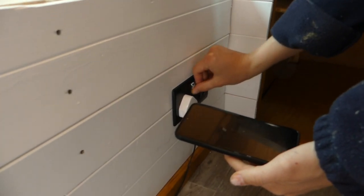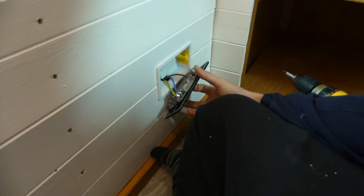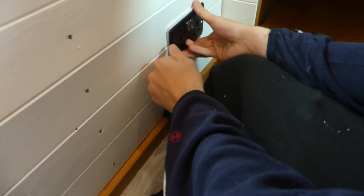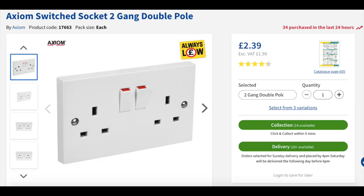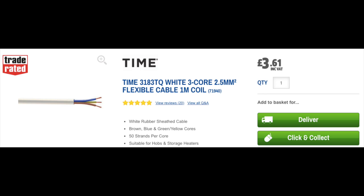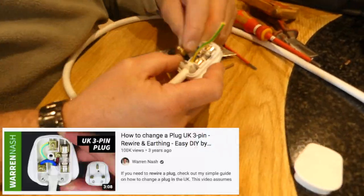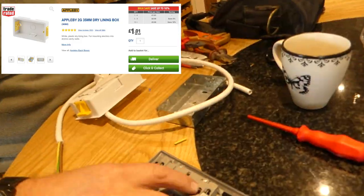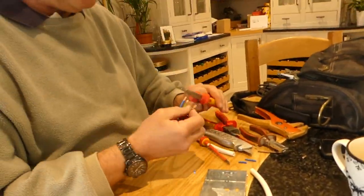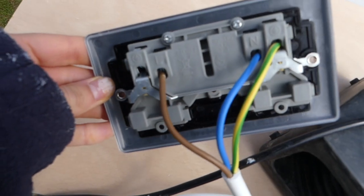We moved on to wiring up our 230-volt double socket. Essentially it's an extension lead going from the socket in the inverter to the double plug socket secured into the van. To do this we needed four items: a 13-amp plug, a double socket, a back box, and a three-core wire 2.5 millimeters thick. We wired up the plug first, then threaded the other end of the wire through the back box, and wired up the three wires into the back of the 30-amp double socket.